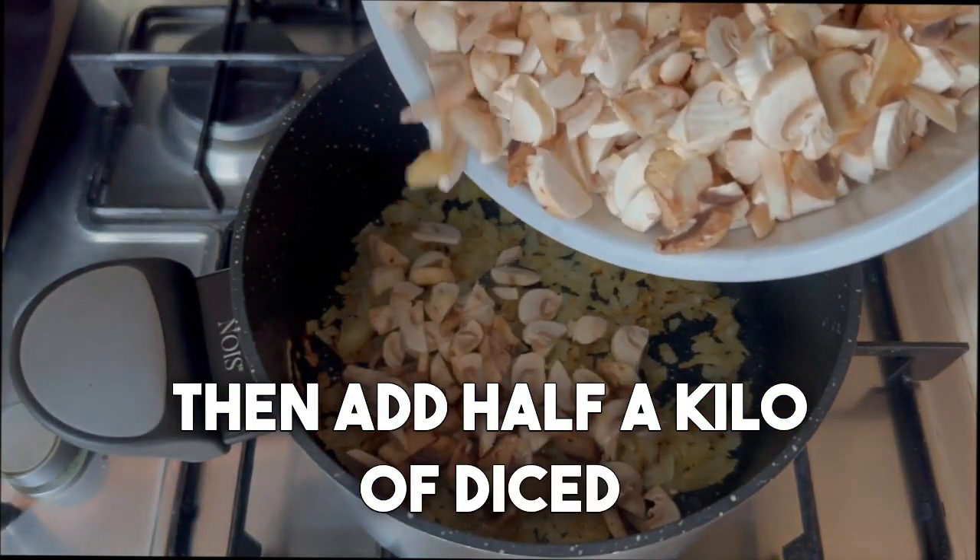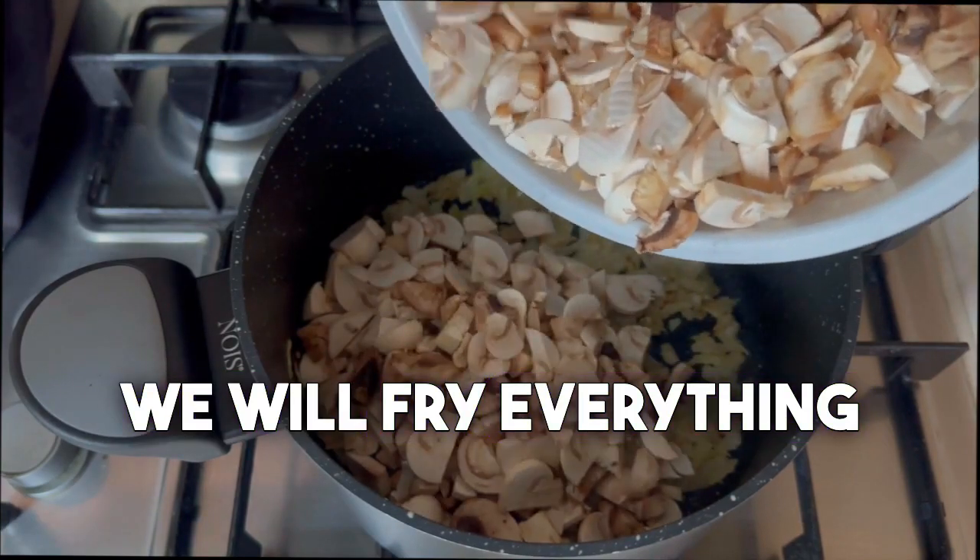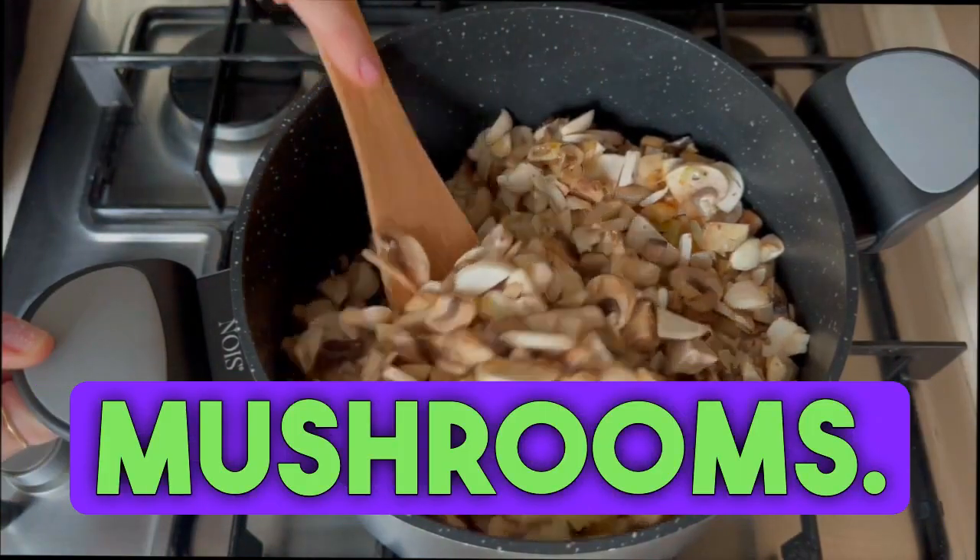Then add half a kilo of diced mushrooms. We will fry everything until the water evaporates from the mushrooms.